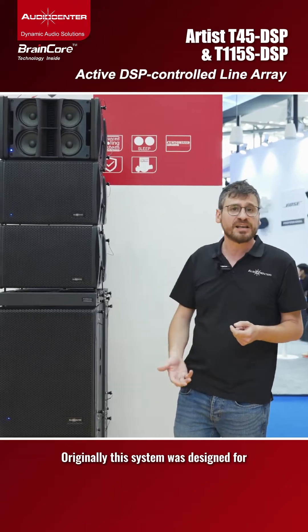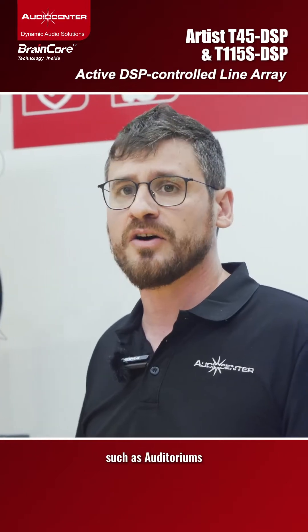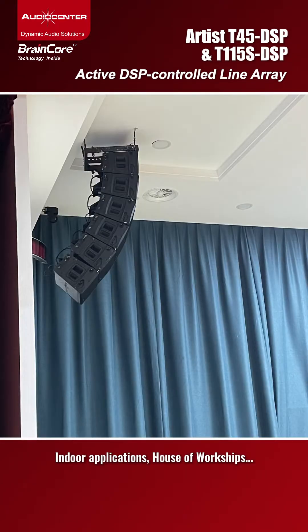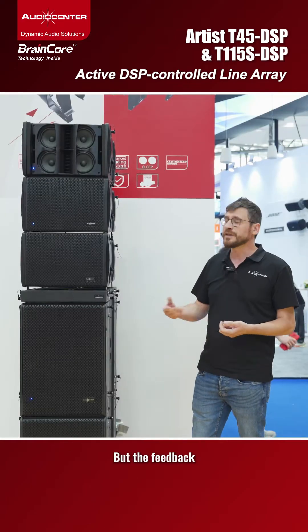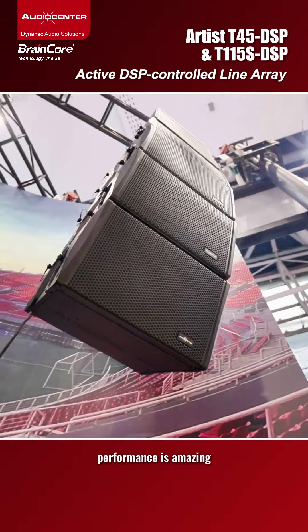Originally this system was designed for fixed installation such as auditoriums, indoor applications, and houses of worship. But the feedback from rental companies has been very positive because the performance is amazing.